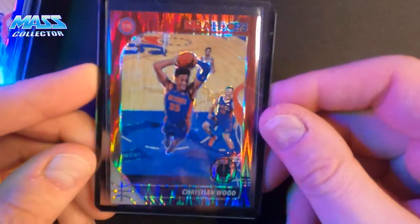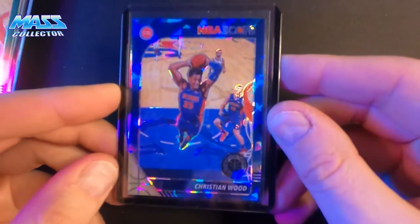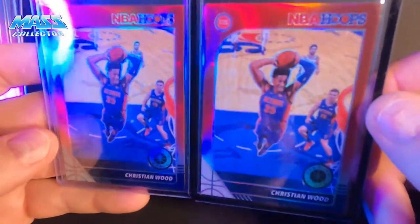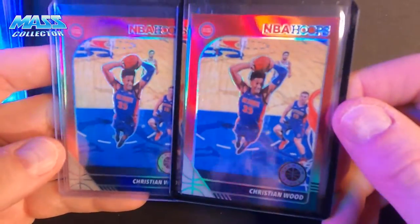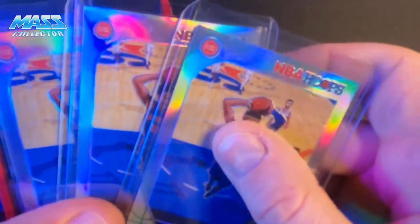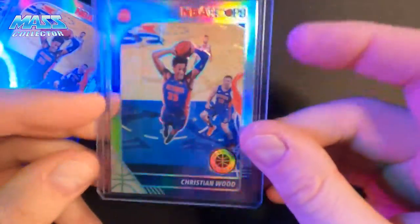I have a red flash — not numbered. Cracked blue ice — not numbered. Green prism — not numbered. And two reds — not numbered either. But I love the fact that it's the same color as the team colors on his jersey. It just looks so much better.